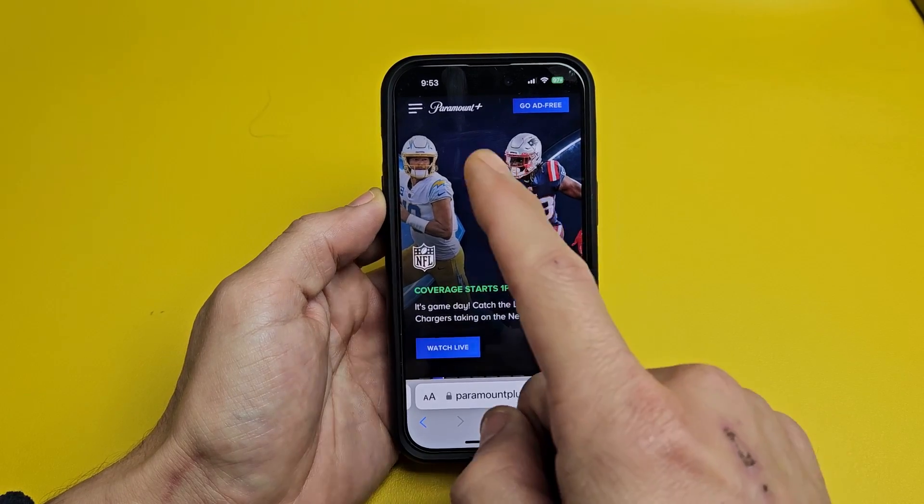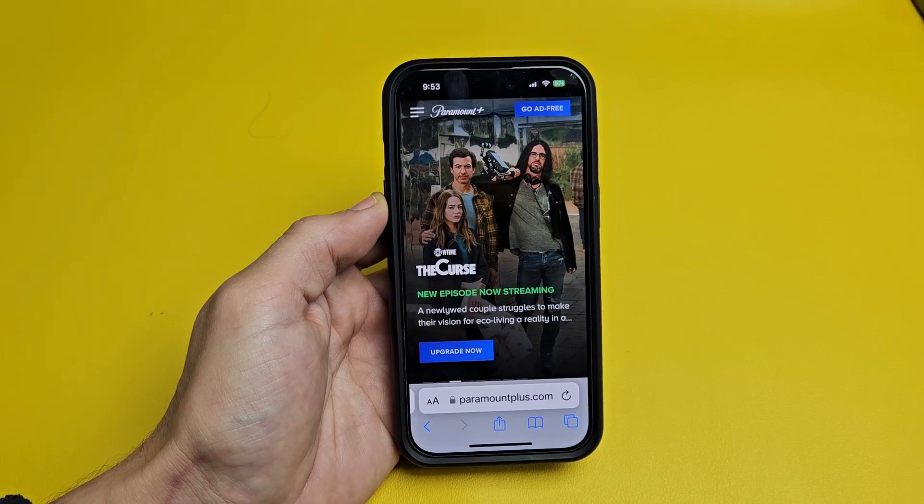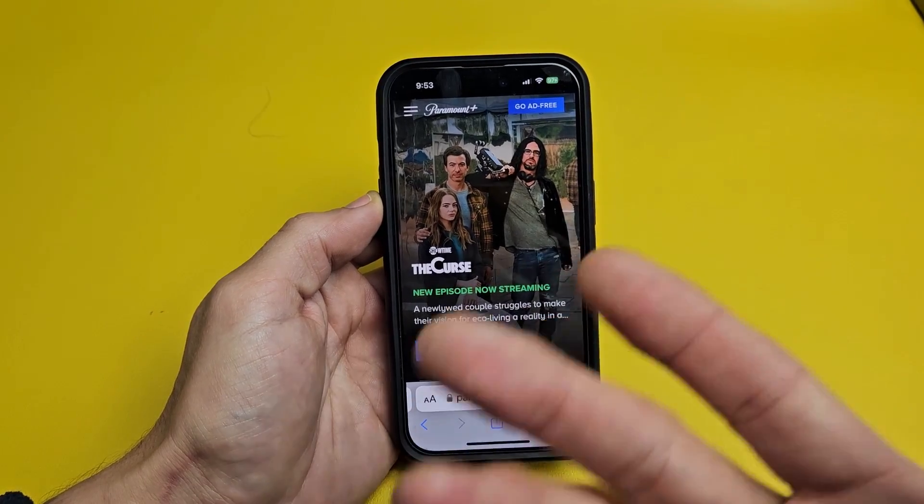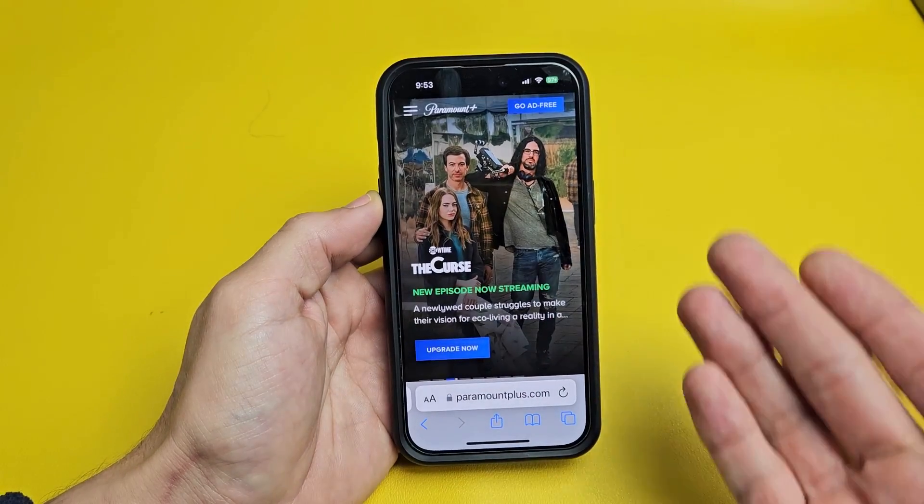I'm going to show you how to cancel your Paramount Plus subscription. First thing to note is you cannot cancel your subscription going through the app, whether it's on your phone, your computer, or your TV.